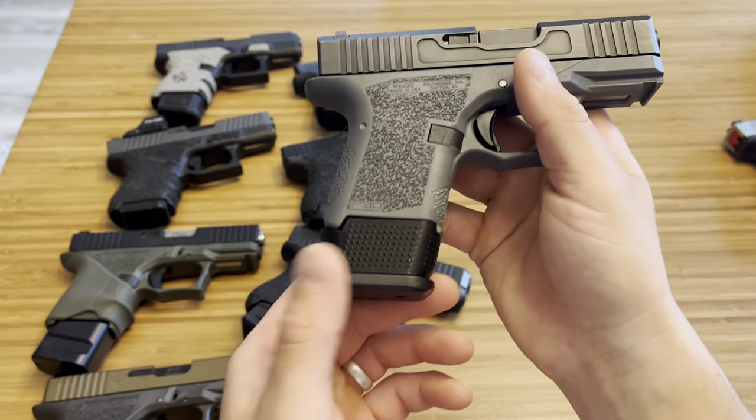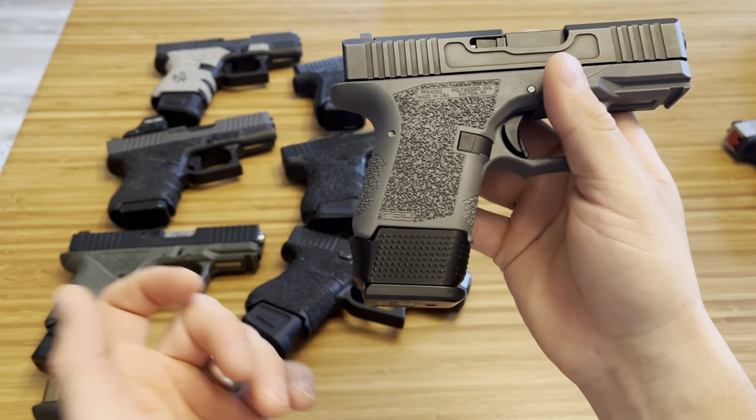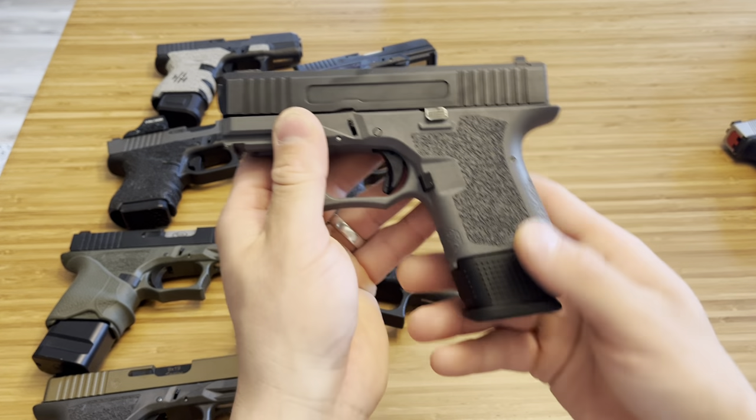This is just a 3D-printed mag sleeve — you can find them all over the place. It has better texture than a lot of other mag sleeves, which is why I chose the dot pattern. It feels really good in the hand, and you're still using a Glock 19 15-round mag, so the reliability is there.